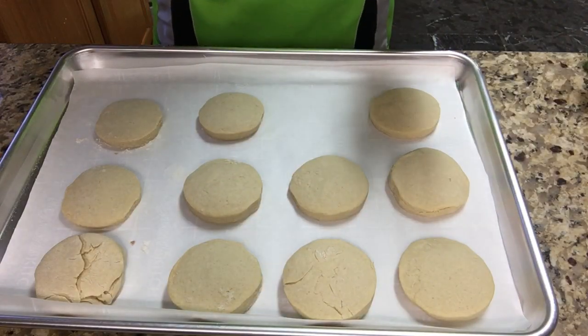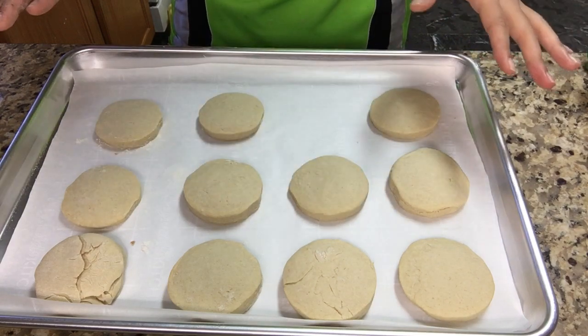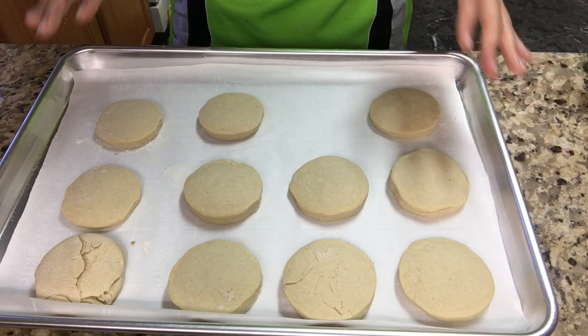I kind of lied because you're supposed to wait for like 15 minutes. I waited 10 minutes but I'm not sure if cookies are supposed to be soft — but they look kind of done after like another 5 minutes.